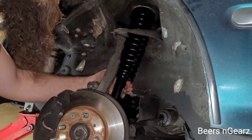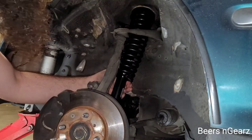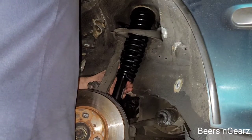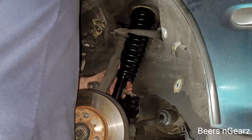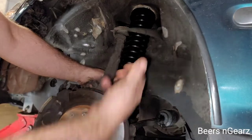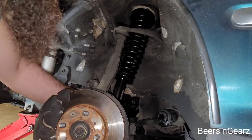Once you have your new strut fed up through, go ahead and thread your nuts on the top. That will help keep it in place so it won't fall down when we're trying to put this back in the fork.